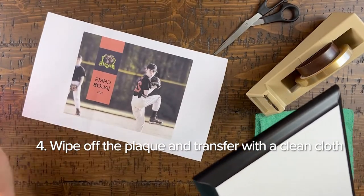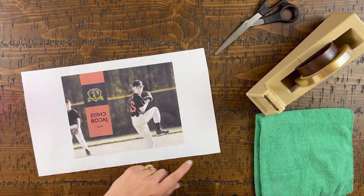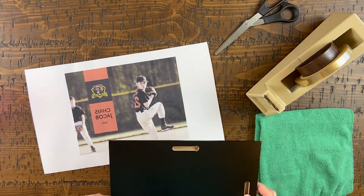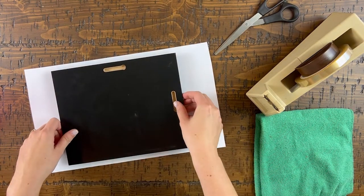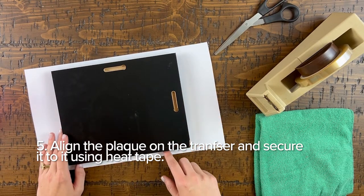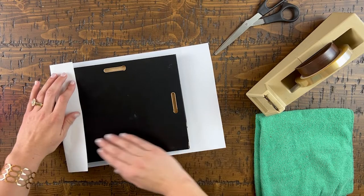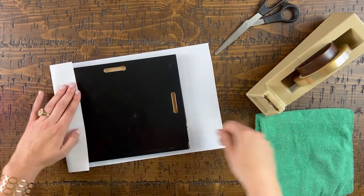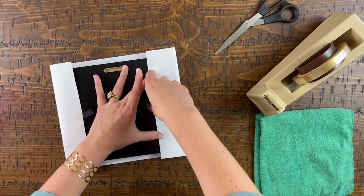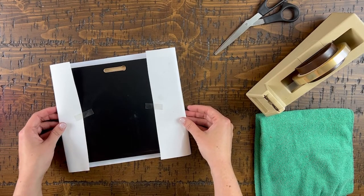Grab your transfer and lay it down on your table. When you print out your transfer, make sure to leave enough excess white space around your transfers so that it can fold over the back of the plaque. Lay your plaque face down on your transfer and center it with your image. You may need to bend down to see underneath the edge of the frame to make sure your image and the plaque are lined up properly. Fold the edges of the transfer over the plaque, take heat tape and tape the transfer to the back of your plaque. Once you've secured the transfer to the plaque, you can move over to your heat press for sublimation.